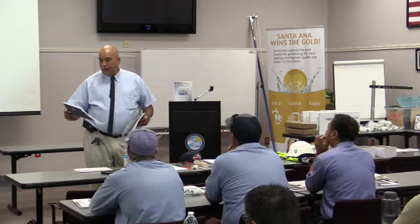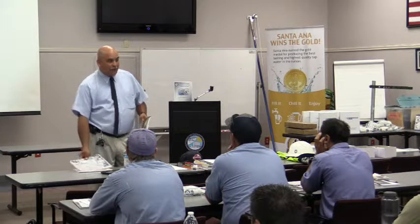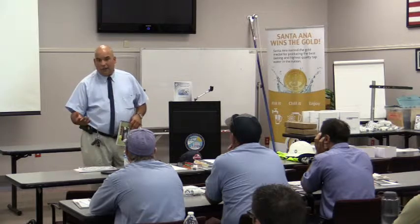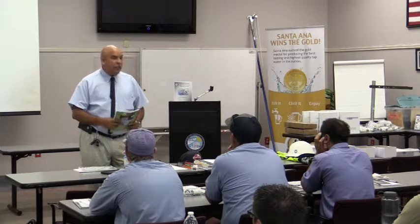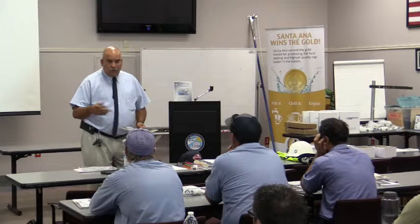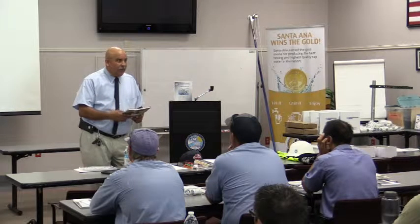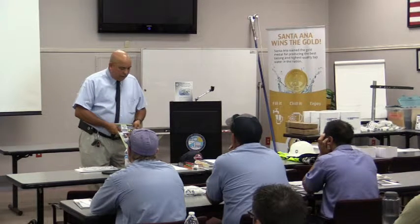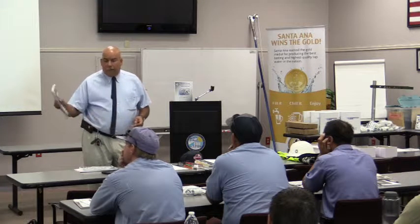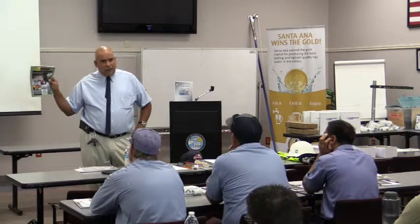ISA puts on certifications for tree care professionals — testing for certified arborists, utility specialists, and municipal arborists. ISA is one of our training standards. TCIA is also a source of training, and they put out one of their trainings as EHAP, the Electrical Hazard Awareness Program. We're going to be touching on this today.